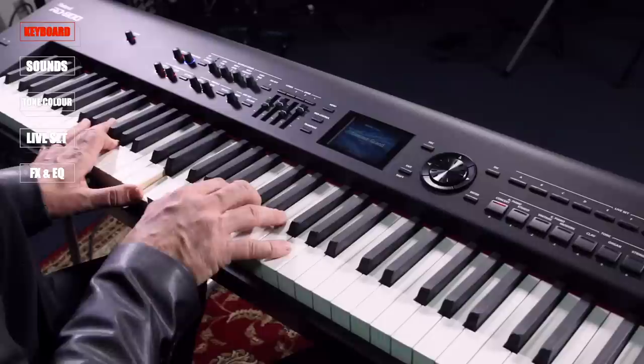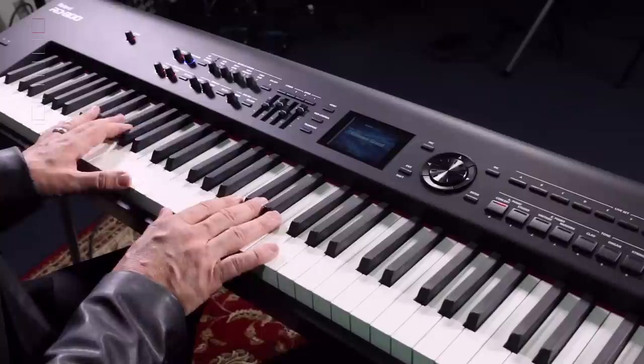The RD-800 has a brand new keyboard. It has not only ivory feel but ebony feel as well, so your black and your white keys feel just like the real thing. It also has a thousand increments in the sensitivity of the keyboard - that's a hundred times more than the previous keyboards.